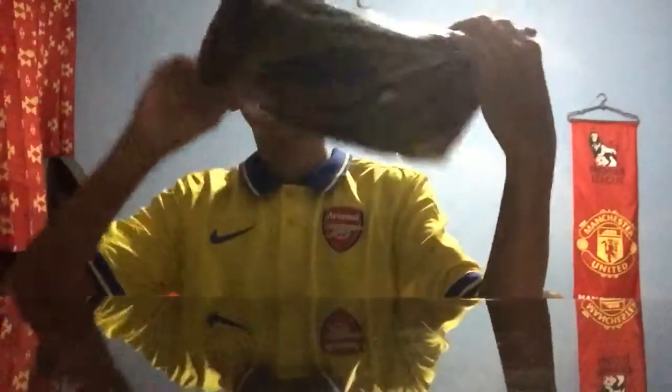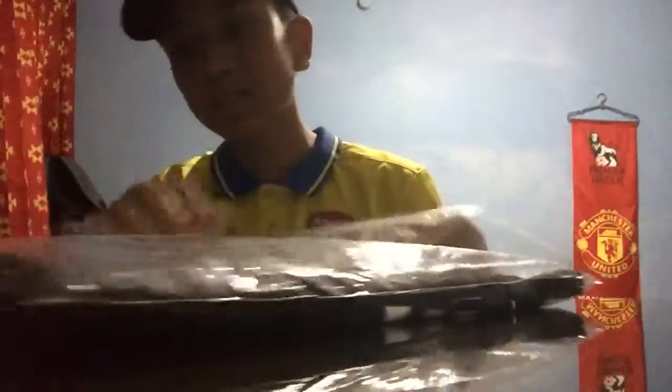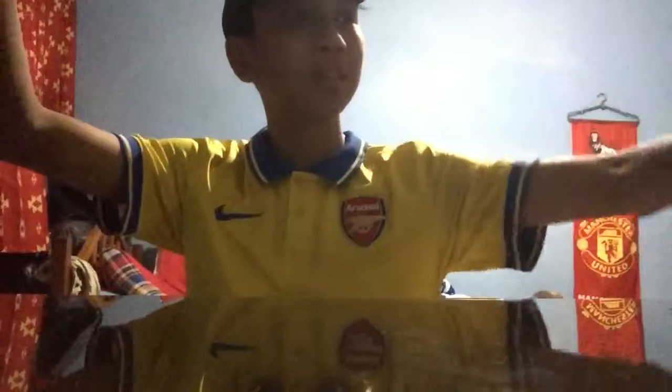Okay, so let's just open this. You can just open it like that — we have to open this slowly because it's really nice actually. Here's the shirt, let me just show you guys the front real quick.